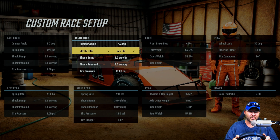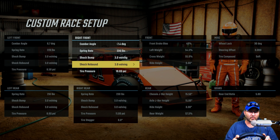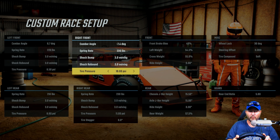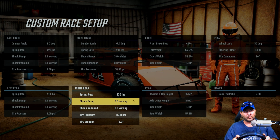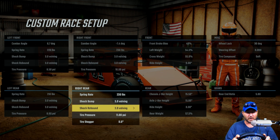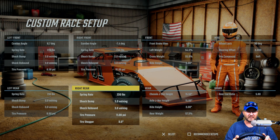On the right front: negative 7.4 camber angle, 230 pound spring rate, 3.0 on the shock bump, 3.0 on the shock rebound, 10 pounds of tire pressure. On the right rear: 230 pound spring rate, 3.0 on the shock bump, 3.0 on the shock rebound, 11 pounds of pressure in the tire, and zero stagger.